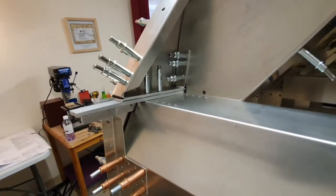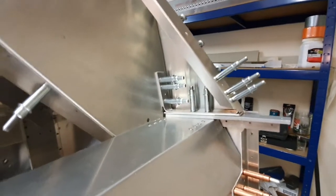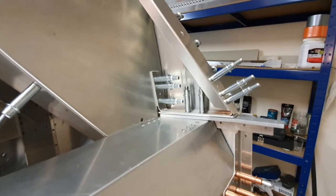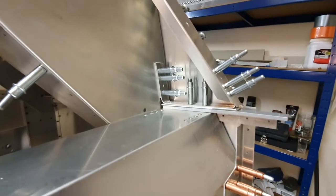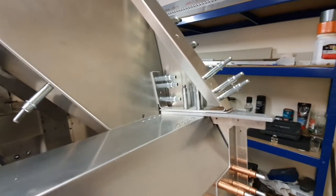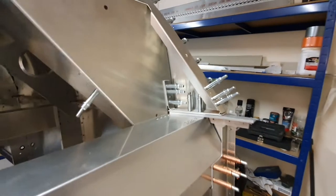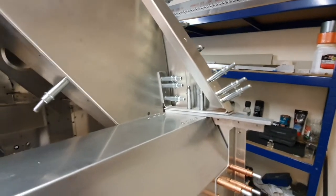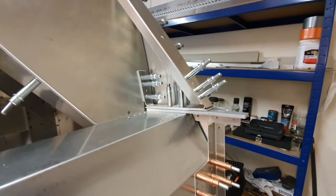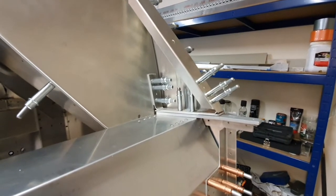When I was bending this one I didn't quite get the bend in the right place and I needed to straighten it out slightly, so I annealed the aluminium using a method I remember from a long time ago. You take a candle, burn some soot onto the area that you want to anneal, then heat the thing up with the blowtorch until the soot disappears, and then let it cool naturally back down to normal room temperature. That worked perfectly - I was able to straighten the bend out and re-bend it in the right position.